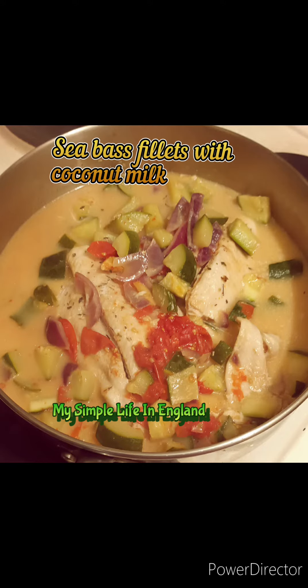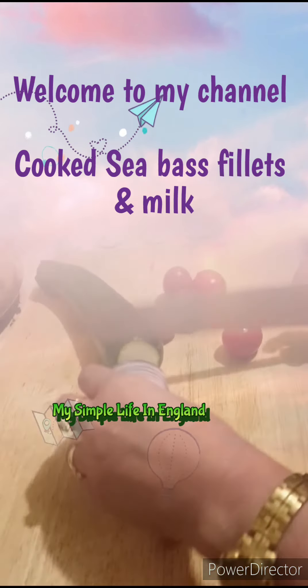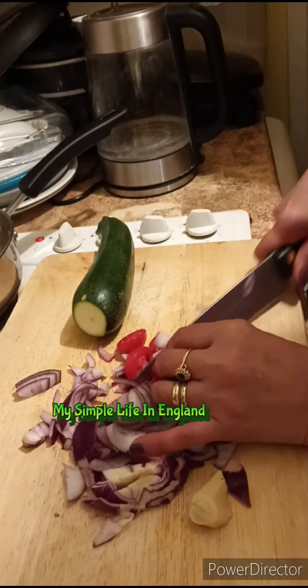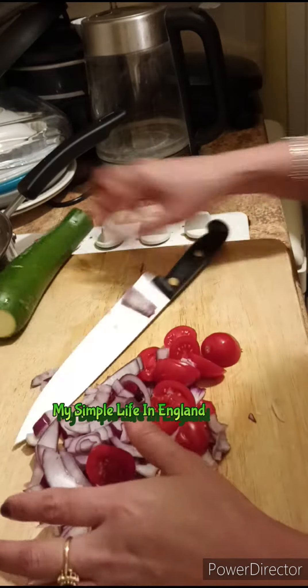I cook fish with coconut oil. Hello guys, welcome to my channel. It's my single meal. I just add the saucepan with one glass of water and then adding all the ingredients. This is my ingredients: tomato, onion, ginger, garlic, and then spices.